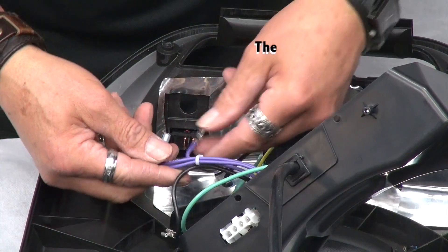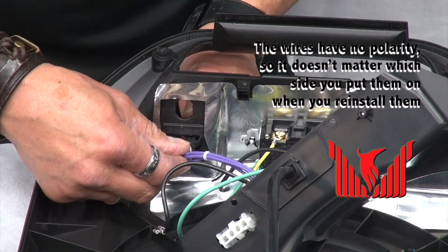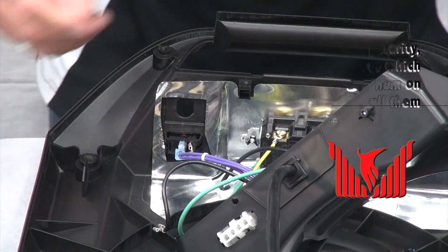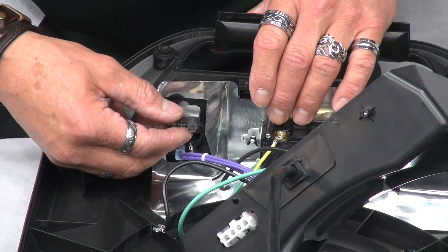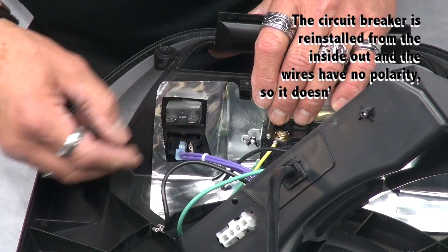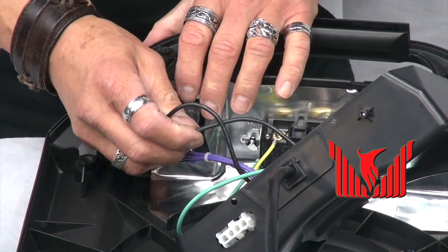Next, reinstall the wires. These have no polarity, so it does not matter which side you put them on. The circuit breaker goes from inside out. Again, two black wires, no polarity, so it does not matter which side you put them on.